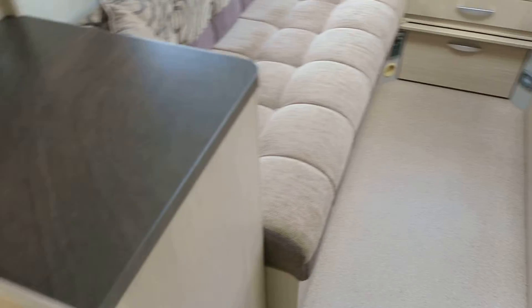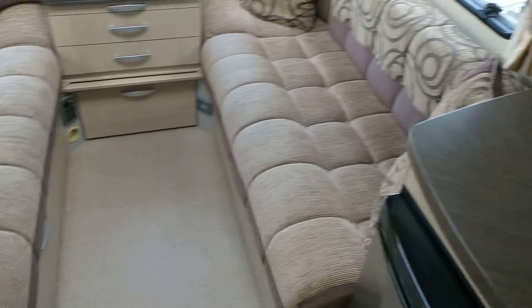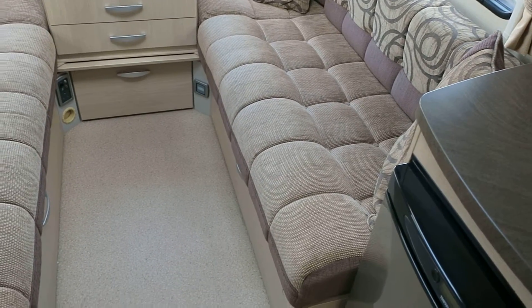Look at the storage — it's everywhere as far as the eye can see. More work surface too. And there are two large front bunks which will easily make into a double bed.